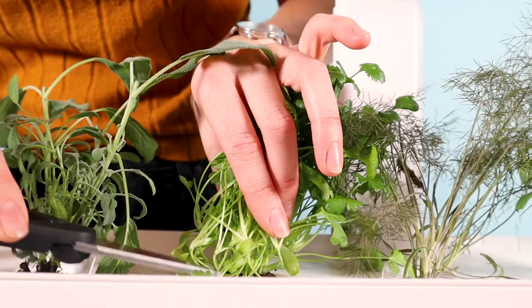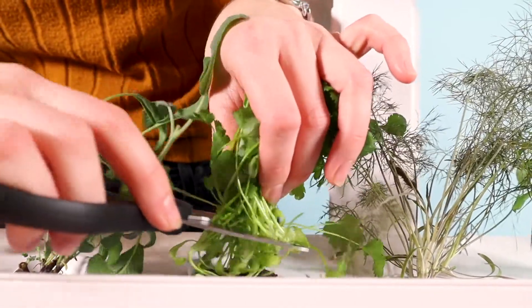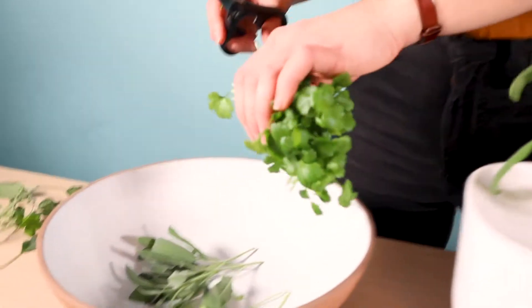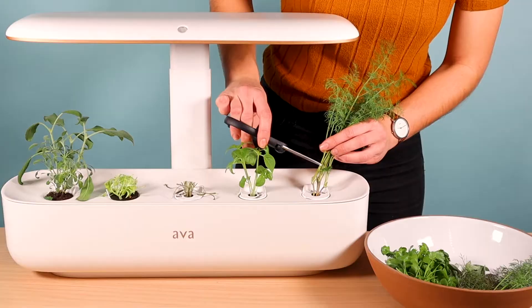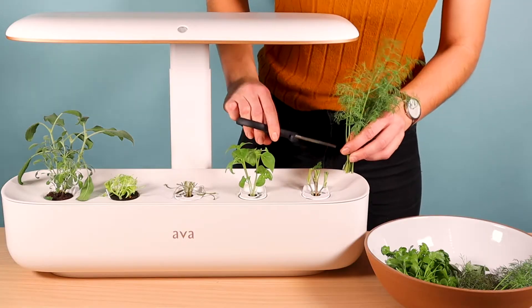Make sure to harvest once your plant has reached its full growth duration. Take your tool and place it about three centimeters above the plant's crown, and gently horizontally snip off all the leaves or fronds like this. Your herb will regrow and produce another harvest.